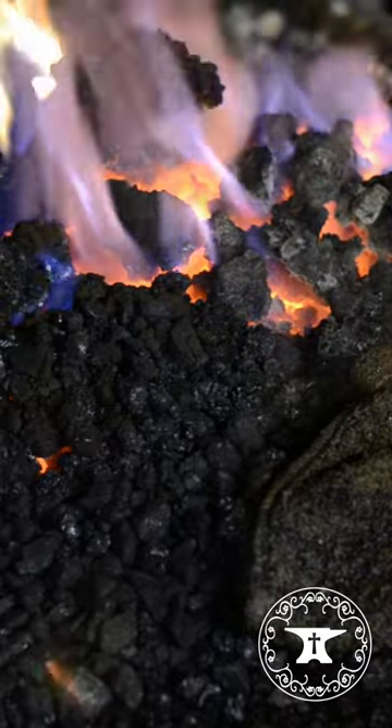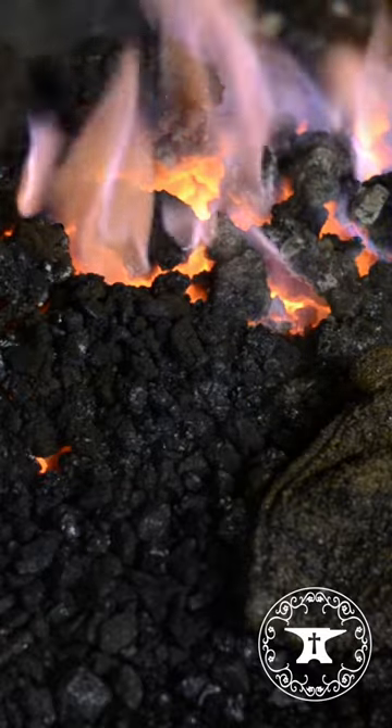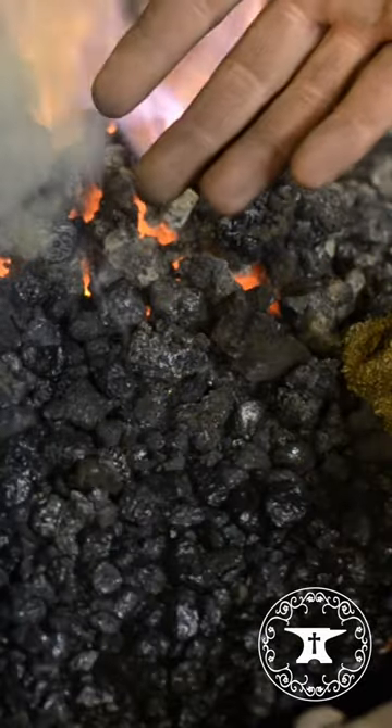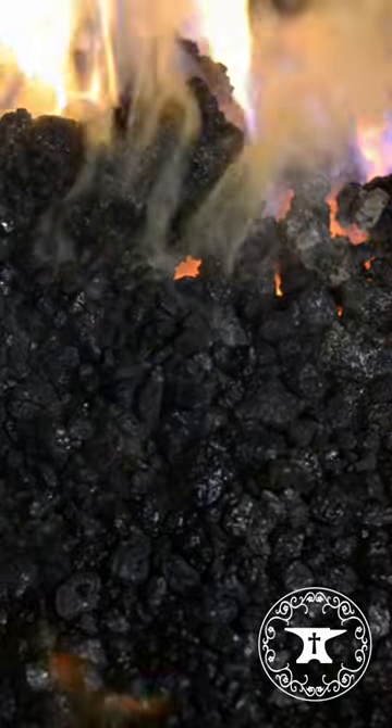If you know anything about the expense of having to buy a newly manufactured fire pot, they ain't cheap. So no dipper cans are allowed — one can end up cracking the fire pots.